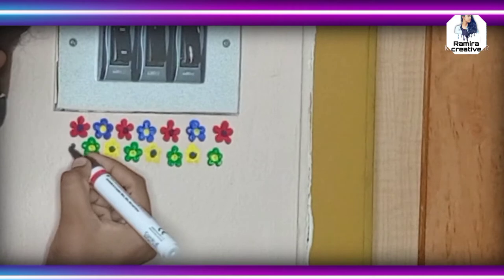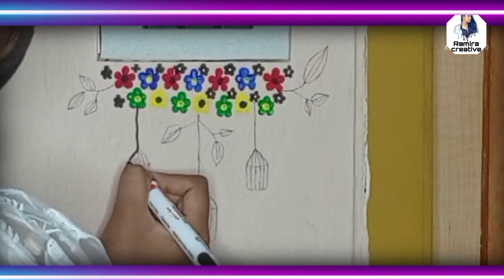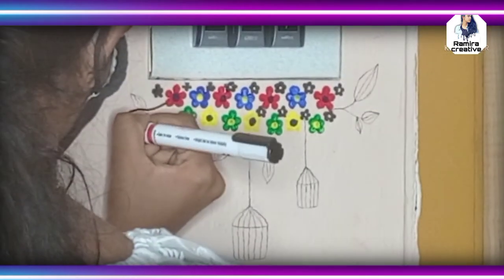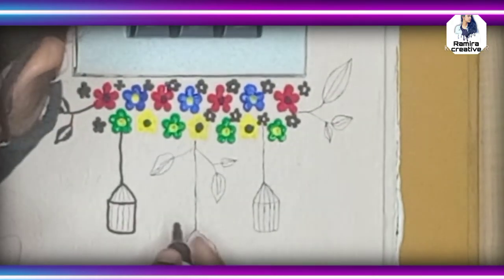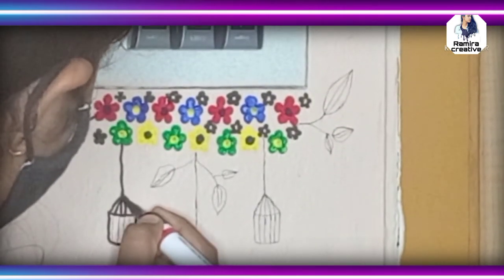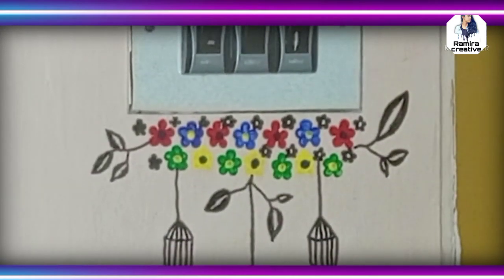Draw mini flowers around the colored flowers using a black sketch. Next, draw a hanging cage and leaves using black sketch or paint. And this is the final look.